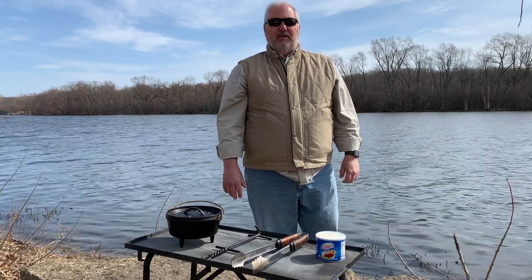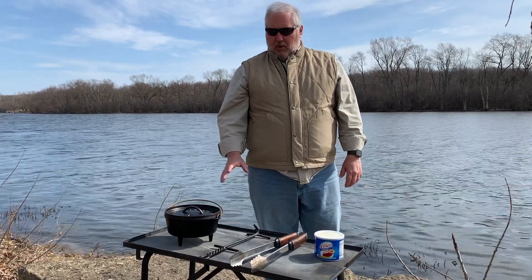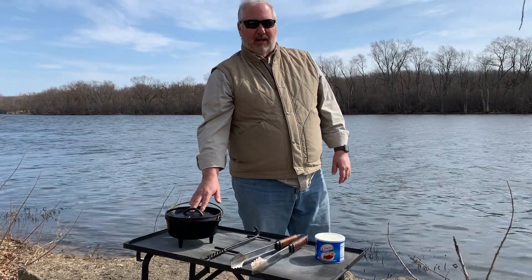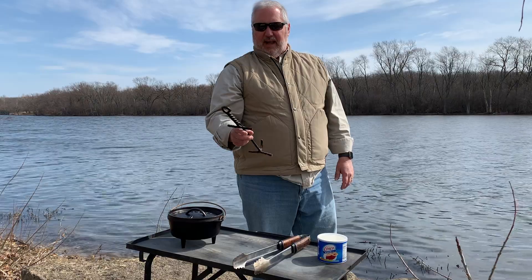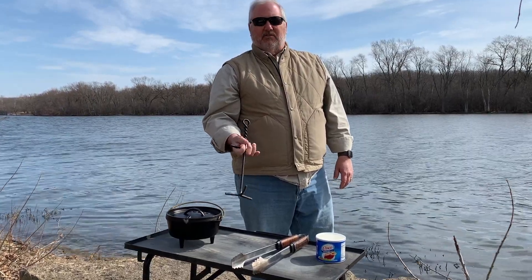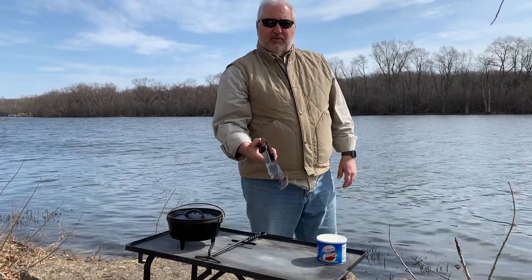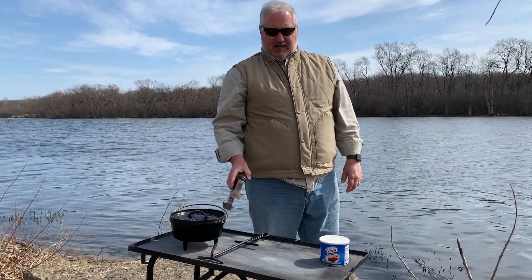When you're cooking in a Dutch oven, there are some things you must have and other things that are nice to have. First, the Dutch oven — you can't cook in a Dutch oven without one. Second is some type of lid lifter. This happens to be the Lodge lid lifter; there are many others. Some are longer, some have a grip — you just decide which is best for you. You also need tongs of some sort because you're moving hot coals back and forth onto the oven and out of the fire.